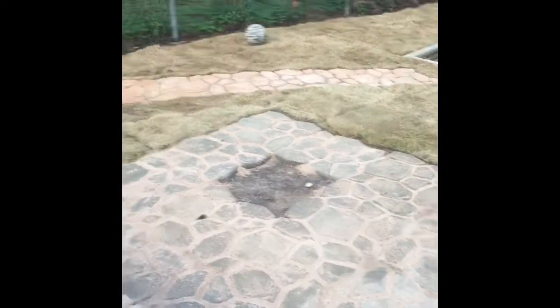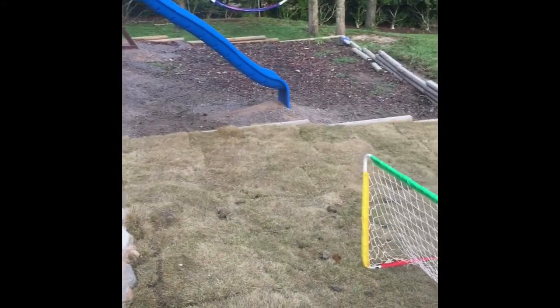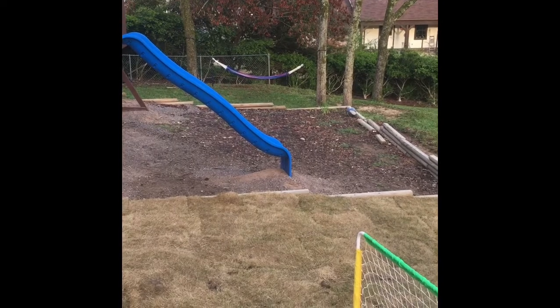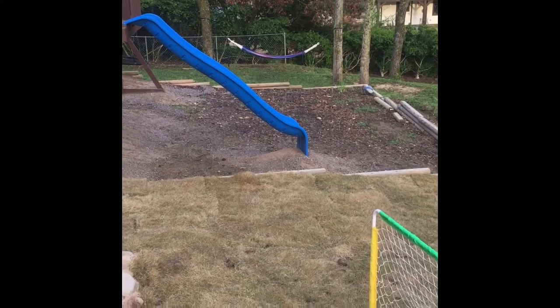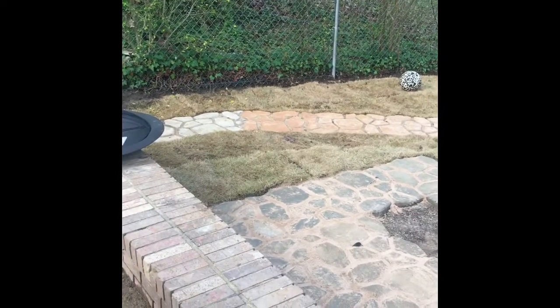As you can see, we have this ledge here, so we already have some sort of seating, but I'll get a couple of chairs and it'll complete the project. The hammock is up — we're getting ready for the summer. Thanks for watching!